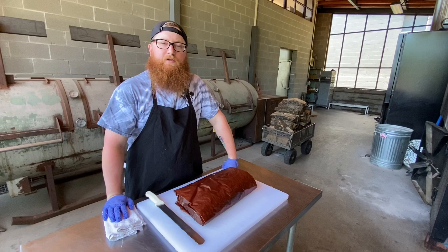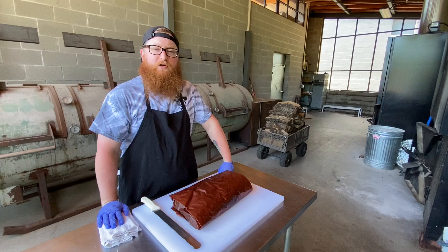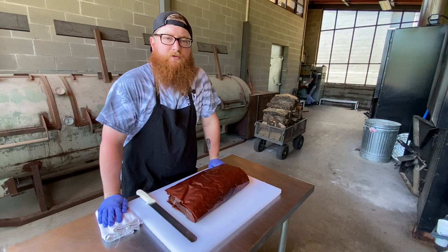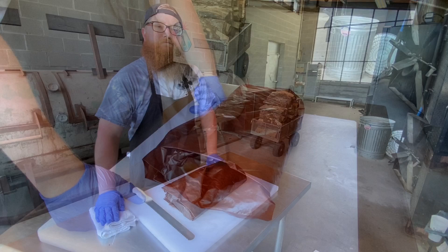So now, hopefully at this point, you have a perfectly smoked brisket — whether you cooked it yourself or bought it from us, a lot easier to do it that way. You have to slice it correctly. If you do this wrong, even after all this time, you can still really screw it up. So what we're going to show you is the proper technique in slicing and serving.